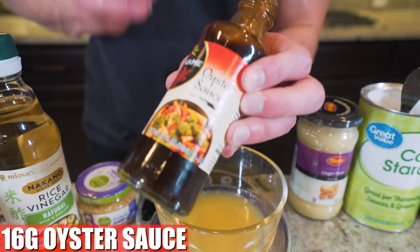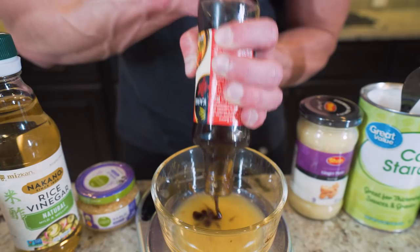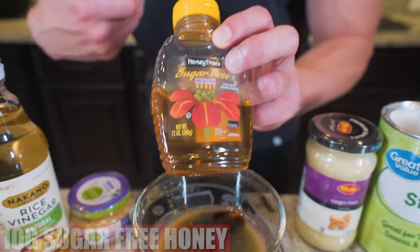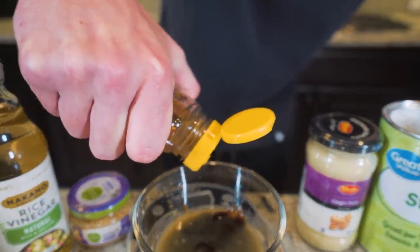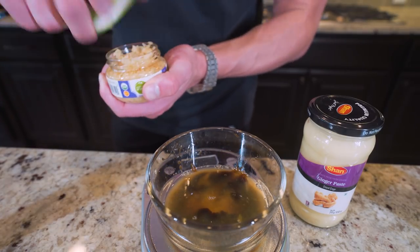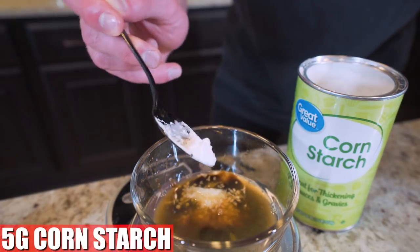Next up, add 16 grams of oyster sauce — this adds color and a ton of flavor. It's thick and doesn't want to come out of the jar, so give it a little pat. After that, 15 grams of low-sodium soy sauce, then 10 grams of honey — or sugar-free honey if you can find it. Then 10 grams of rice vinegar, be careful not to overdo it. Next, three grams of minced garlic and about two grams of ginger paste.